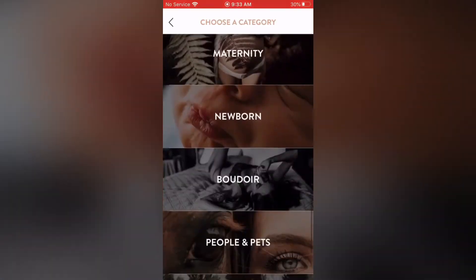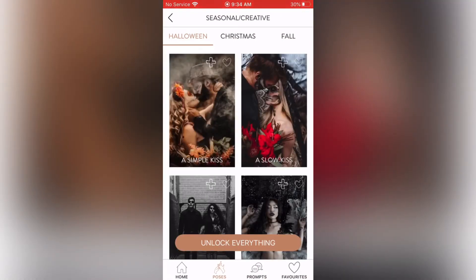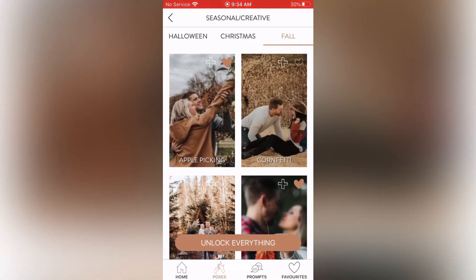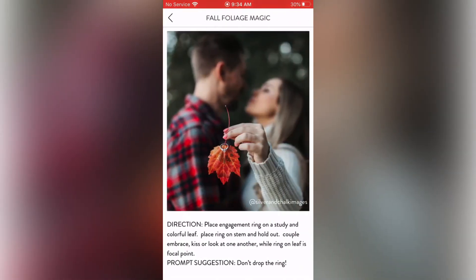Now I'm going back to the categories and clicking on Seasonal/Creative. I'm going to click on Fall because I love that season. They have Apple Picking, Corn Confetti, Cuddle and Close, and Fall Foliage Magic. Clicking on Fall Foliage Magic: direction — place engagement ring on a sturdy and colorful leaf, hold out, couple embrace, kiss or look at one another while ring on leaf is the focal point. Prompt suggestion — don't drop the ring!